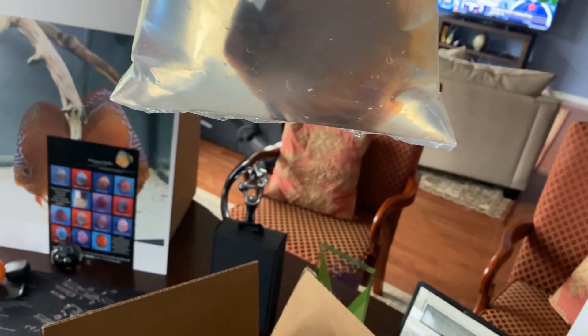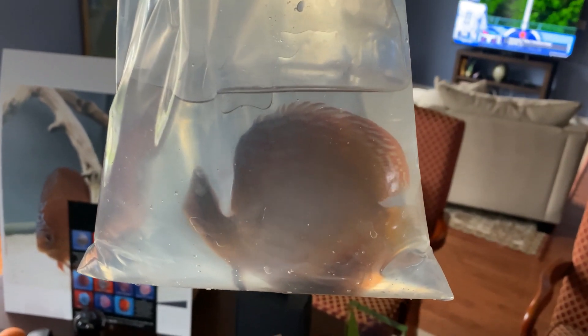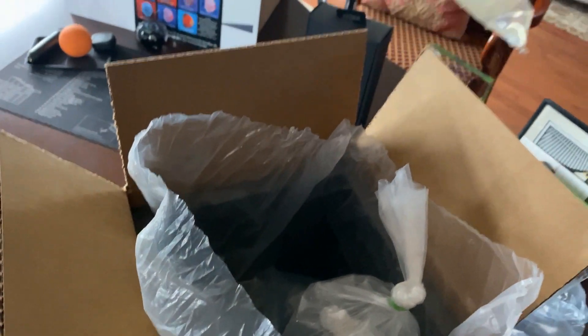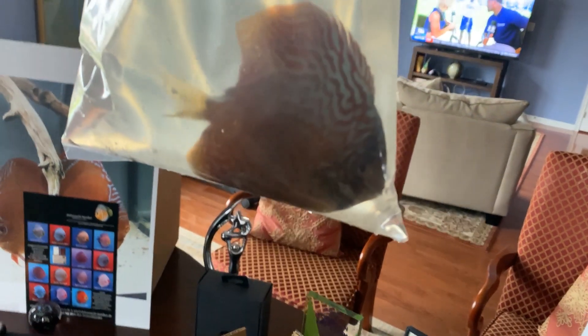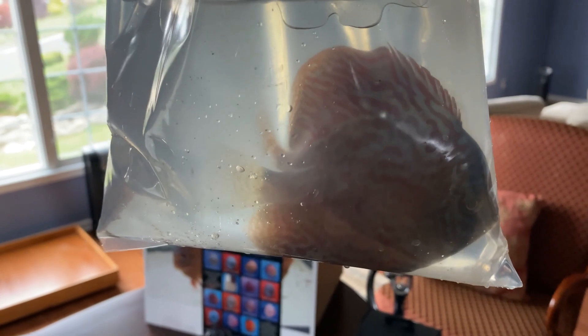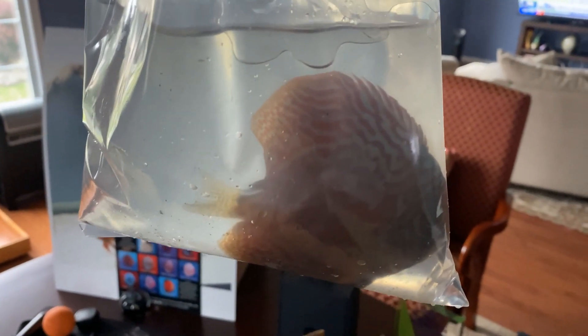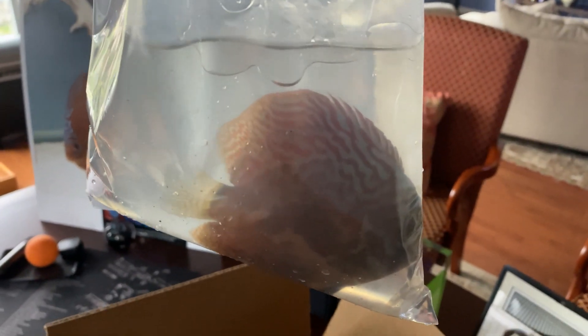Ooh, hey — you're nice looking, and you are a little bigger than I thought you would be, so that's cool. Let's see what the other bag looks like. Oh wow, and you are a little bigger than I thought you would be too. Pleasantly surprised with the size — that's a nice surprise right there.